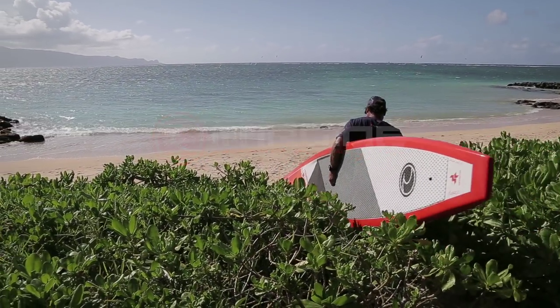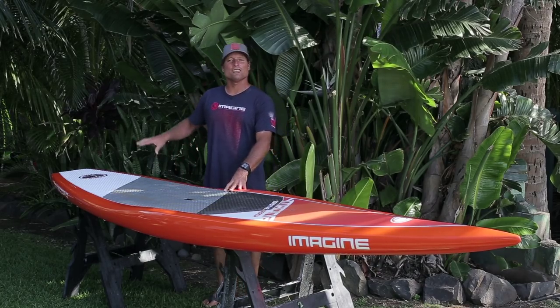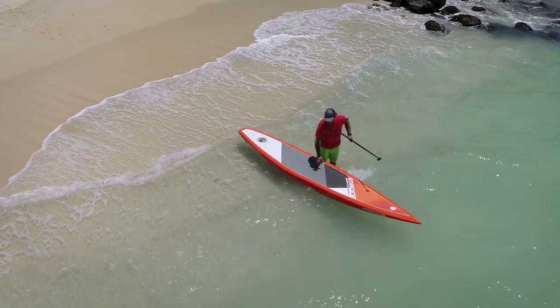Hi, I'm Dave Kalama, Imagine Paddle Surf's main designer, and this is the Imagine Connector CC, which stands for Custom Carbon.